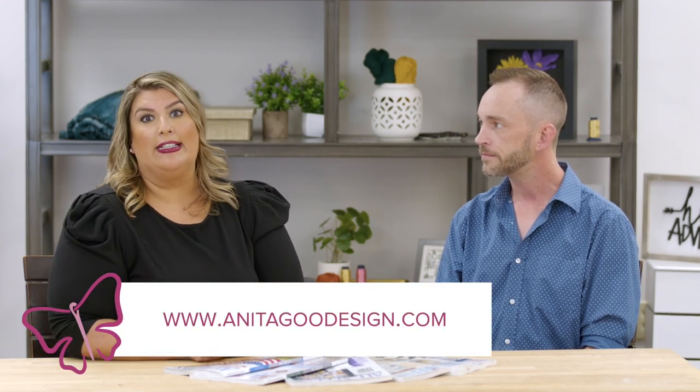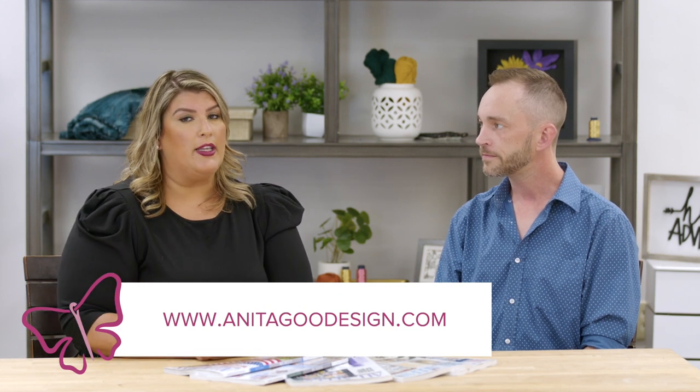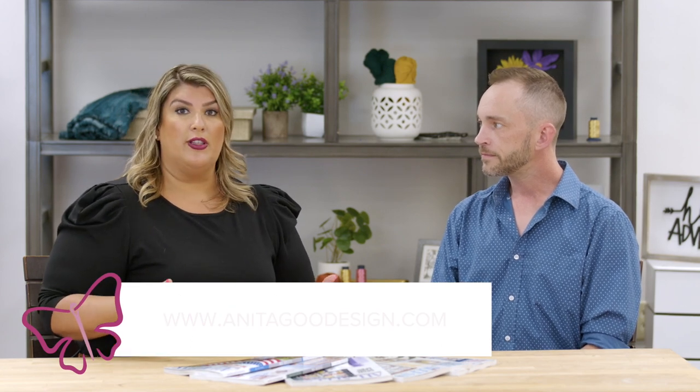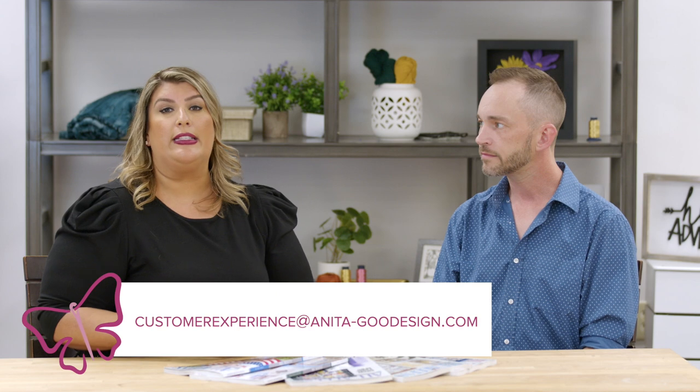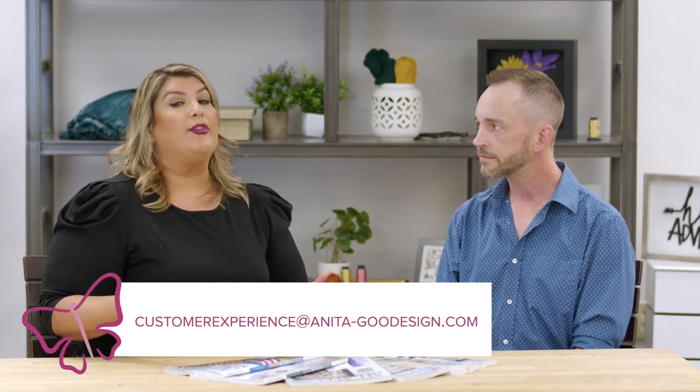If you're interested in signing up for All-Access, you can find our membership on anitagooddesign.com — all three options are right there on our website. If you have further questions, reach out to our customer experience team at anitagooddesign.com via the Contact Us page. Send an email and they will respond via email or even give you a phone call. One of the wonderful things about Anita Good Design is that not only do we make one-of-a-kind beautiful designs, but we have an entire team here to help you with any questions you may have.